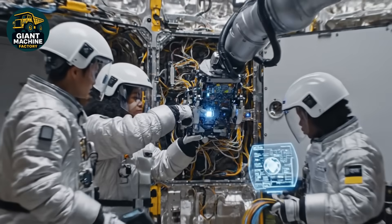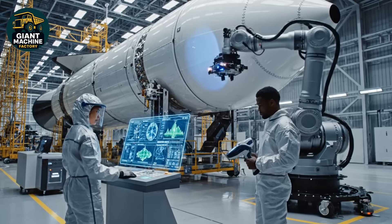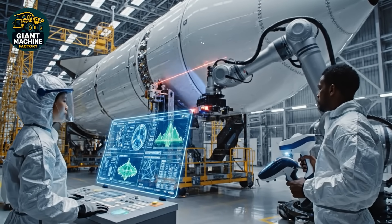Marker aligned. Initiating coupling sequence. We have stable power. Harness engaged. Scan on section three complete. No anomalies detected. Copy that. The strength profile matches the projected metrics.